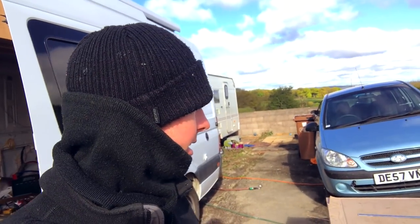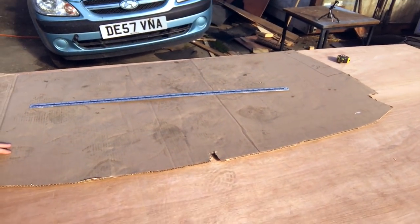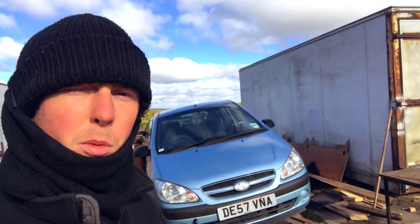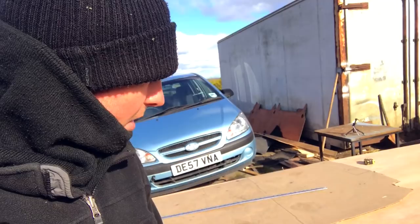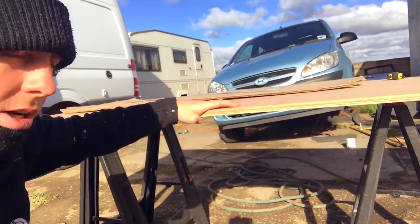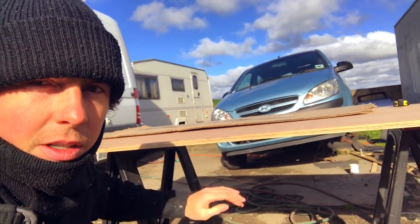Another cold morning here in North Wales, even though it's nearly May. So I've cut the shape out for the shelf that's going to go above the cab. Got one piece of plyboard — one go at this. It's pretty thick plyboard, it's 18mm, so it might not even need any structural support. We'll see how it feels when it's up.